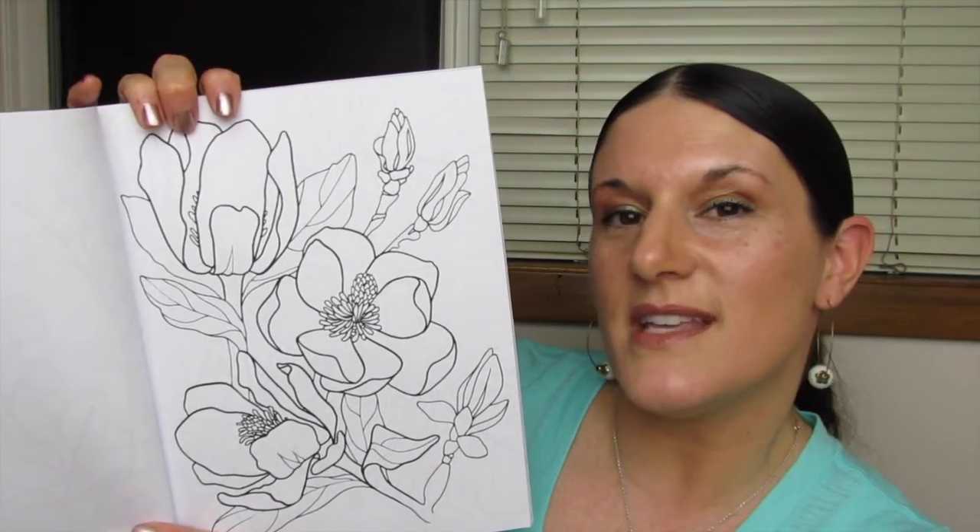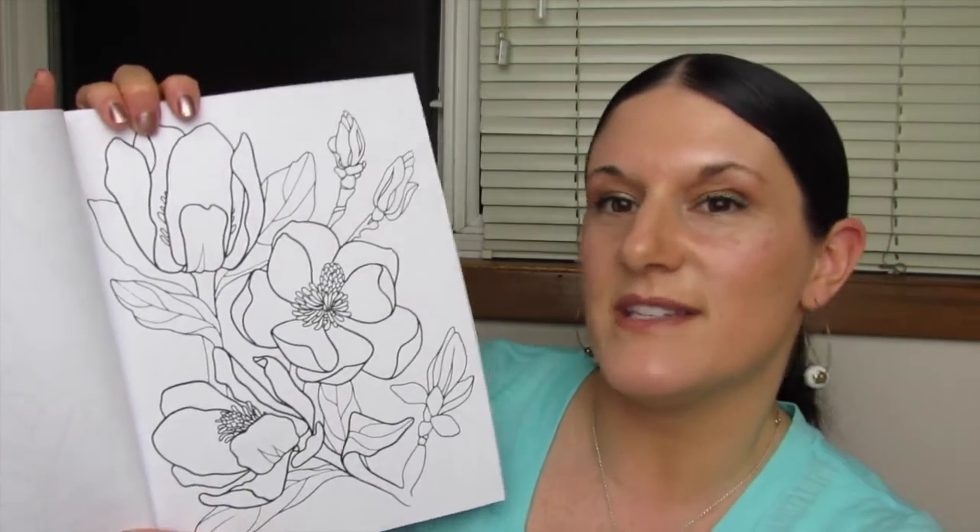I don't know my flowers very well. Is that a magnolia or a dogwood flower? Please tell me in the comments.